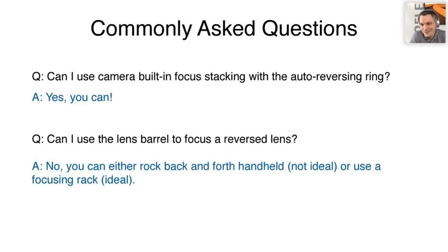Can I use camera built-in focus stacking with auto reversing rings? Yes, of course — that's something we get asked quite often and it is definitely possible. Can I use the lens barrel to focus a reversed lens? No, we wouldn't recommend that. You can rock back and forth handheld, or — what we'd definitely recommend — use one of our focusing racks, which is a very solid piece of equipment for fine-tuning focus, especially important for focus stacking.